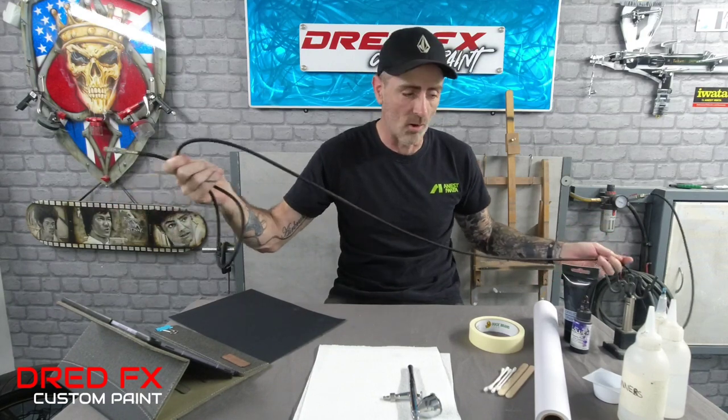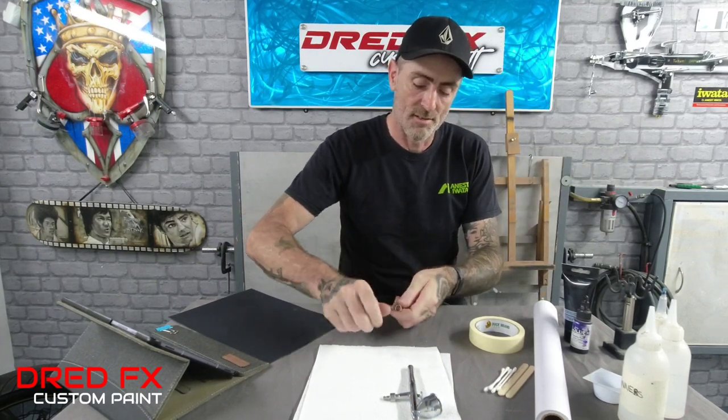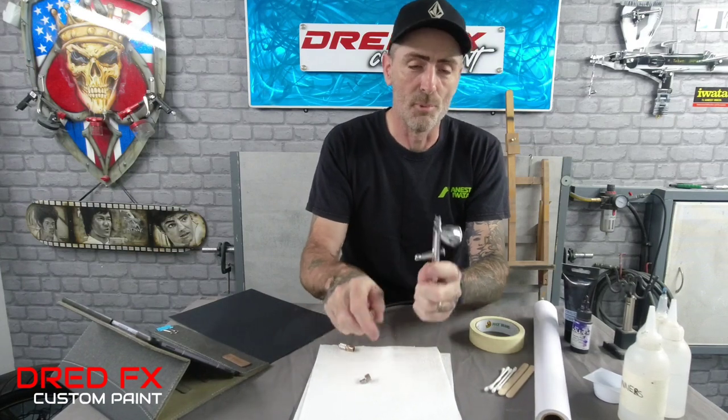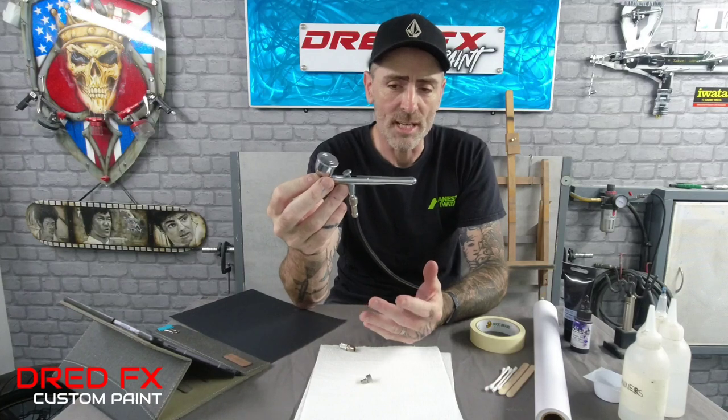The next thing you need is an air line. You can get braided air lines - they're nice and cheap. This one's an Iwata one, about six or seven feet long. On one end you get a quarter-inch BS fitment that usually fits to your compressor and screws straight in. On the opposite end you get a thread fitting - they look like an old-fashioned bike pump fitting where you'd screw onto your bike valve. You can screw the airline straight to the bottom of your brush and work like that, but when it comes to cleaning things you've permanently got your air line attached, which is a little bit awkward.